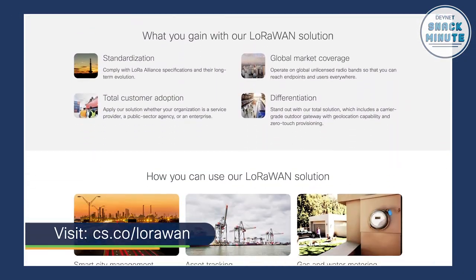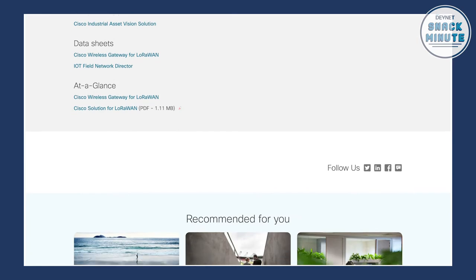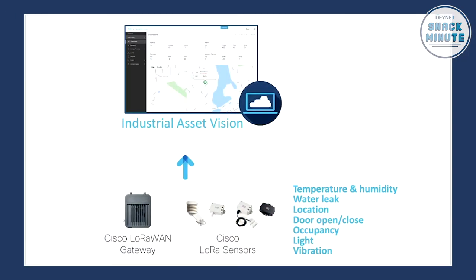That's very cool — this is all out of the box with the Meraki dashboard, the MV sensors and MV cameras. You can get access via the Meraki dashboard. And the other solution would be Cisco Industrial Asset Vision, which is based on another IoT technology called LoRaWAN — long-range wide area network. We support several Cisco sensors there, connected to our own Cisco LoRaWAN gateway, which is then connected to our cloud-based solution, Cisco Industrial Asset Vision.